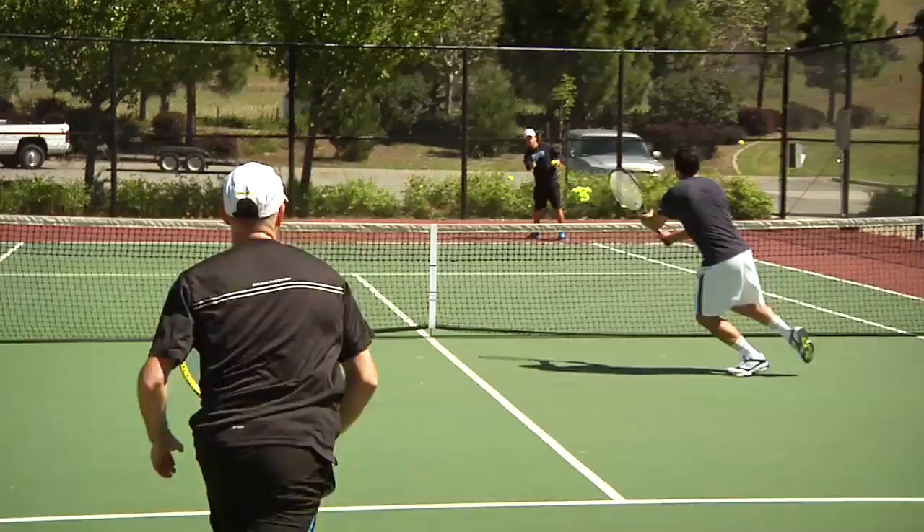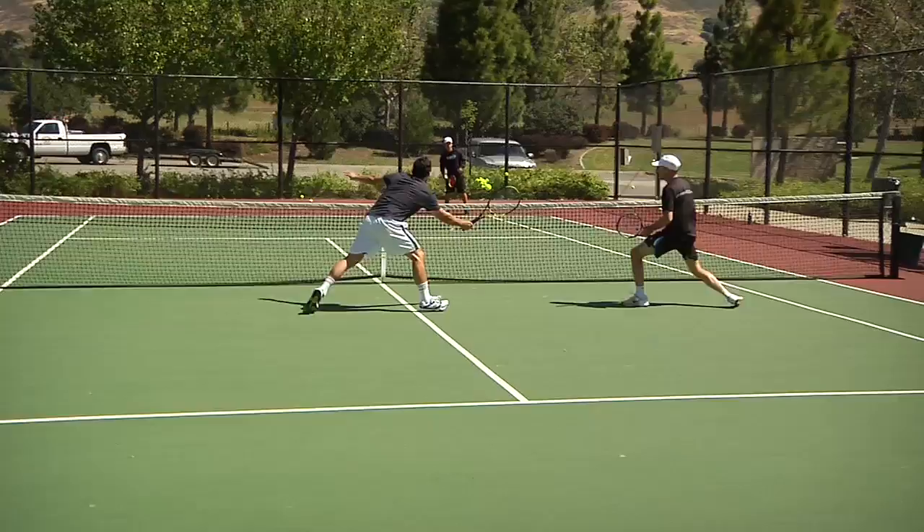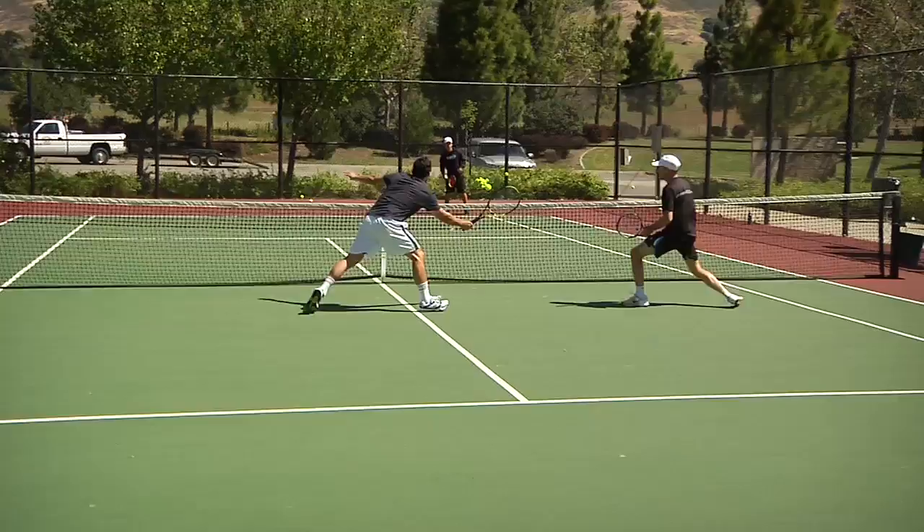A lot of teams will give signals whether they're going to stay or poach, and where they want the serve to go. We've chosen to just talk about it between each point. A couple of things we've been thinking about: one, it's going to get us talking and communicating, so we're working better as a team. It's going to take our mind off the pressure of the situation and help us think about what we want to do right now. And Spencer, you've been mentioning how it's going to help you feel a little bit more pumped up. Yeah, it'll keep me moving, keep the feet going, the heart pumping, and I don't get stagnant. Or that's my excuse to not be confused with the signals.